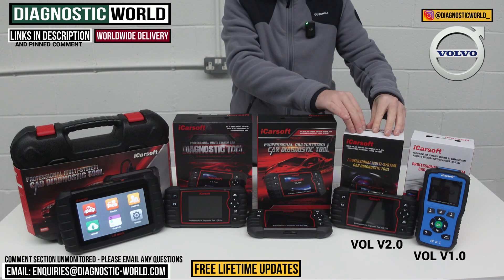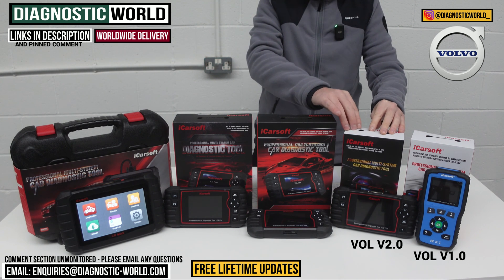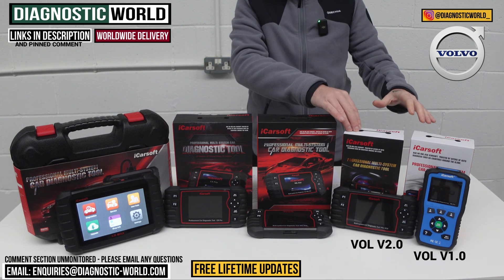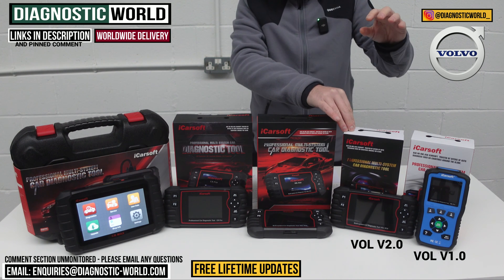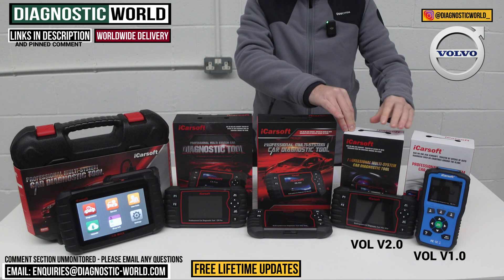We then move on to the Vol version 2.0 tool. This will do everything that the version 1.0 tool will do — it's a little bit more expensive, but it has additional features and functions. When it comes to code reading, it covers slightly newer vehicles, and the service functionality is a lot better. The version 1.0 only does oil service reset for service functions.